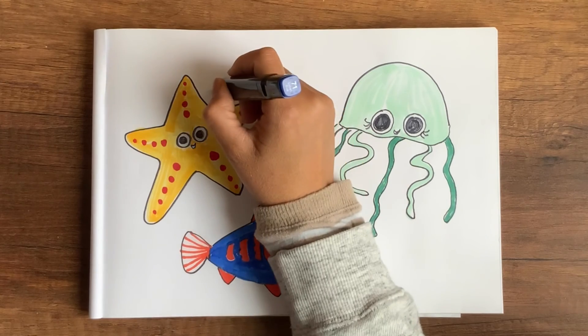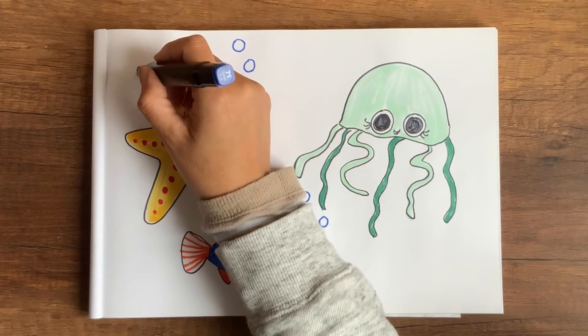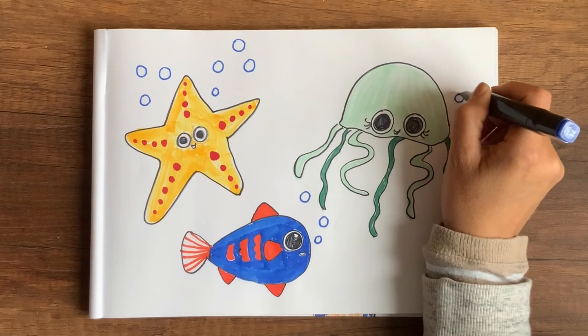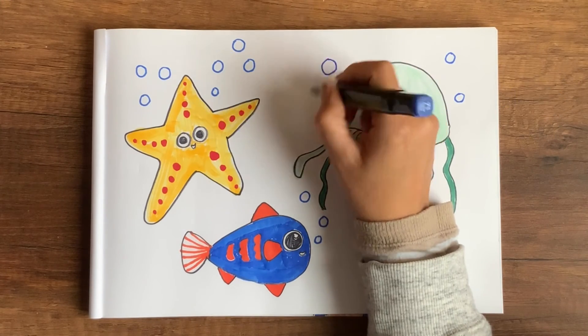I'm adding in some bubbles since they live underwater — there are lots of bubbles! I'll also be drawing in some marine plants.